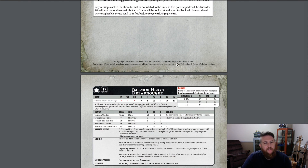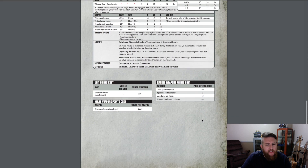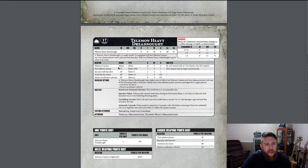Here is the stat line. At 17 power level, we don't know the points value right up front. It starts with 15 wounds — that's a beast of a dreadnought. It's got a 9-inch movement, 2+ weapon skill, and 2+ ballistic skill. If that seems overpowered, that's just in line with the fact that the Adeptus Custodes are the best fighters and shooters in the galaxy, stat line wise. Their dreadnoughts are no exception — a big fat dreadnought is going to wreak some damage even on something like an Imperial Knight.